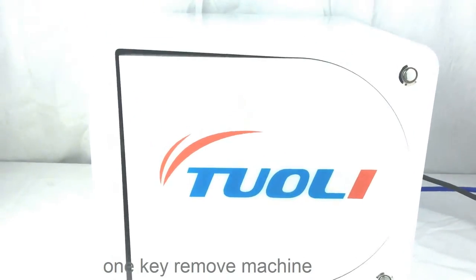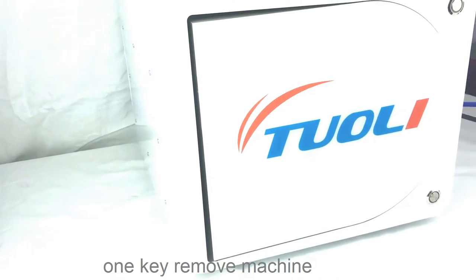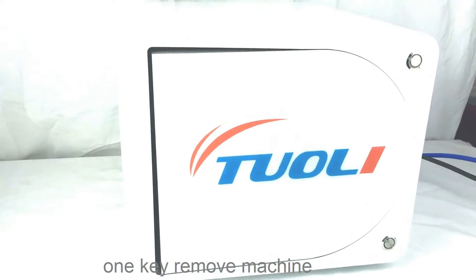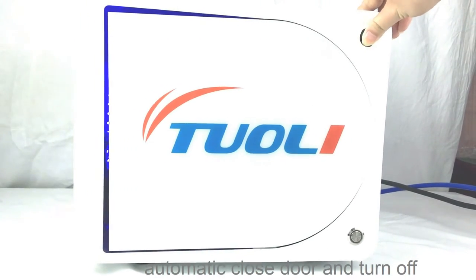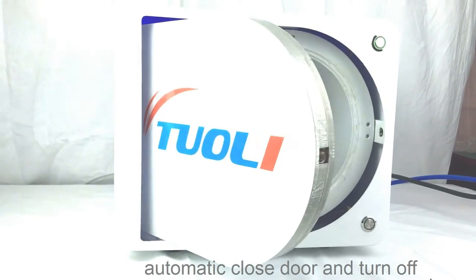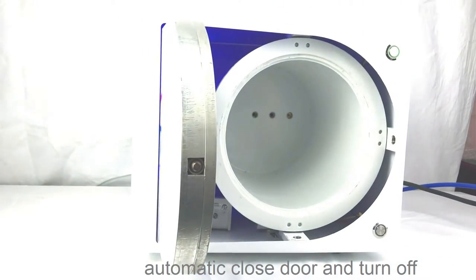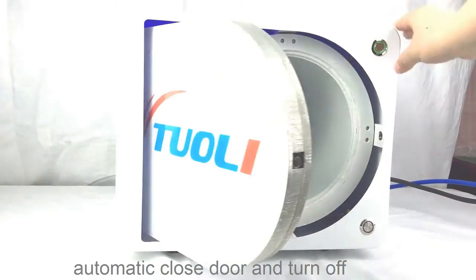Hello, this is our newest automatic bubble remover. We just need one button to finish the whole process. When the blue light is on, it means we can open the door and put the LCD inside the machine. Then close the door.